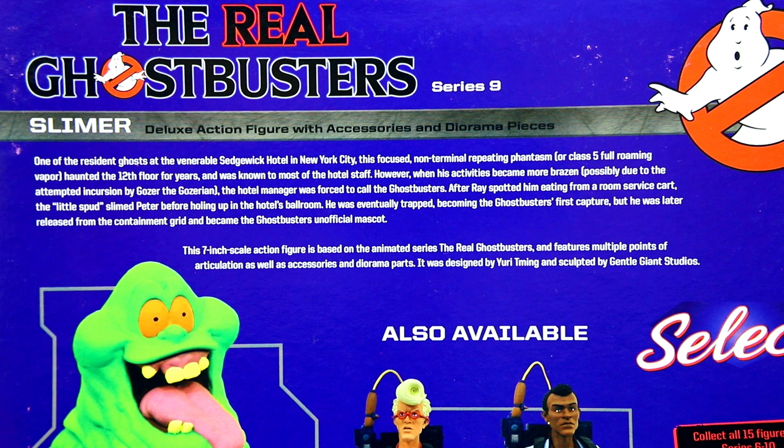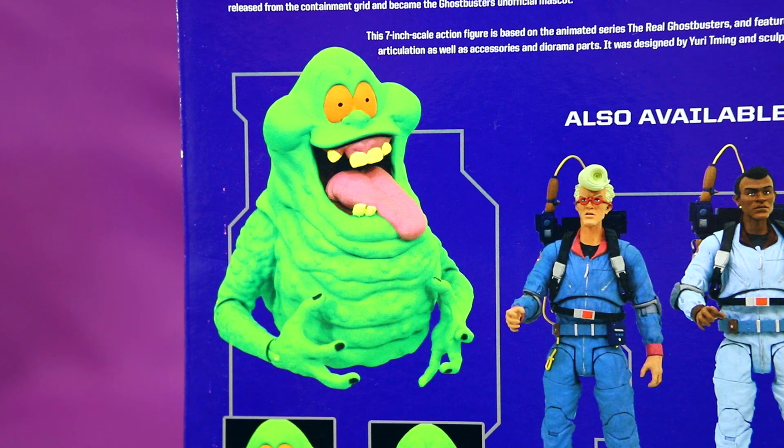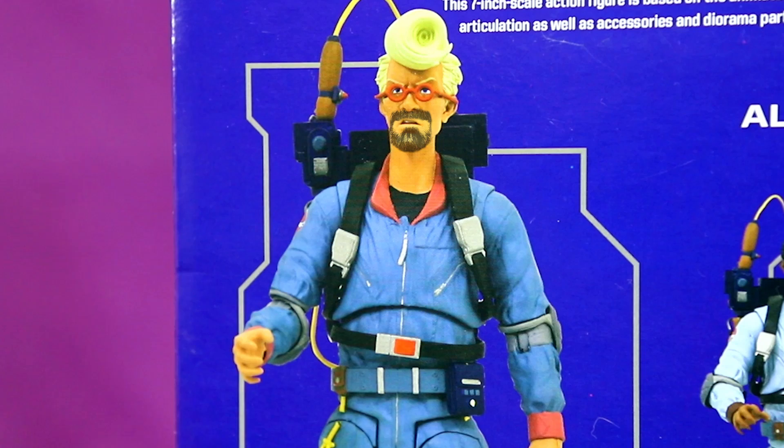The Slimer bio reads: 'One of the resident ghosts at the vulnerable Sedwick Hotel in New York City, this focused non-terminal repeating phantasm, or class 5 full roaming vapor, haunted the 12th floor for years. He was eventually trapped, becoming the Ghostbusters' first capture, but he was later released from the containment grid and became the Ghostbusters' unofficial mascot.' These bios seem pretty movie-focused, but a lot of that could apply to the backstory of the cartoon. For Egon, 'in his spare time he collects spores, molds, and fungus' — well, no matter what universe it is, Egon's always into that.